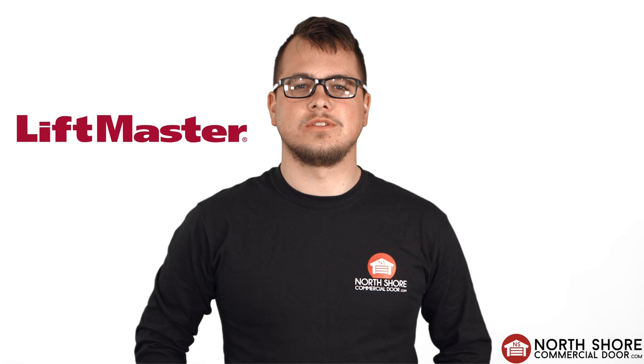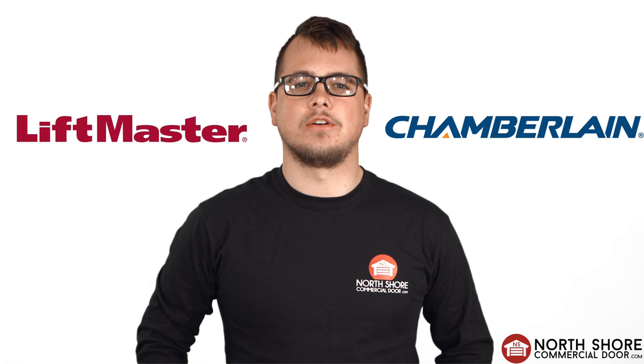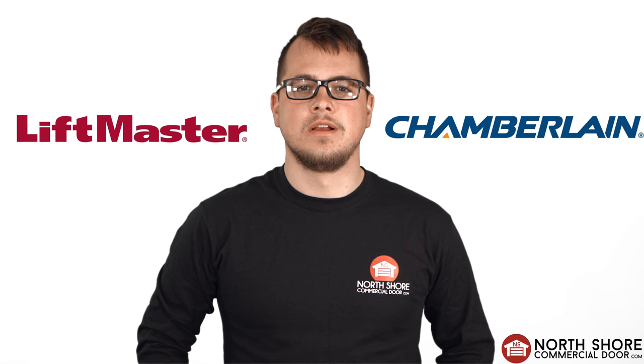Hi, I'm Taylor Millar with NorthshoreCommercialDoor.com and today we're going to be talking about maintenance for battery backup. Select models of LiftMaster and Chamberlain garage door operators offer a battery backup feature. The battery backup allows the operator to open or close your garage door when the power is out, so you're not stuck in or out of your garage.